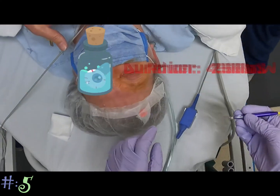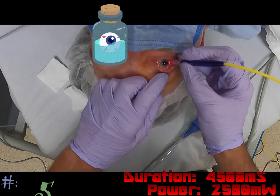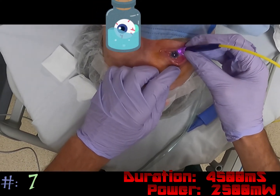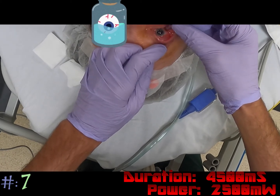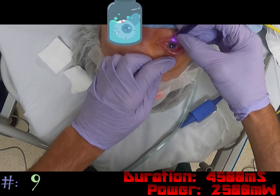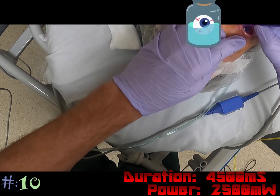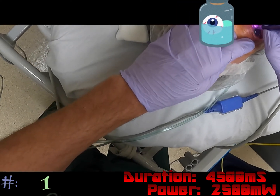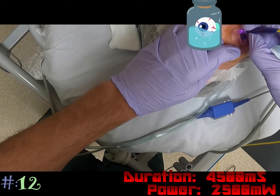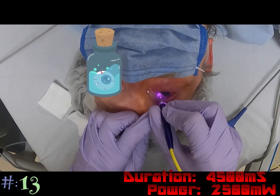We're going to do a full treatment here. The first treatment is about a millimeter to a millimeter and a half away from the limbus, and we're just going to slowly walk across the limbus. You could use a lid speculum, but I find they're difficult to use compared to just spreading the lids with your fingers — the speculum tends to get in the way and catch on the tip of the CPC probe. We're going to avoid three and nine o'clock because of the vascular supply to the eye, staying in between all the other clock hours. We're still doing this first row, just one millimeter away from the limbus.